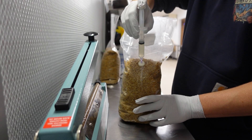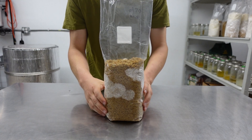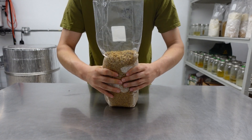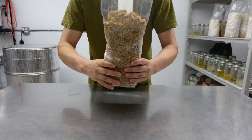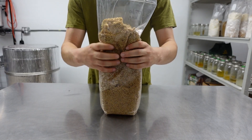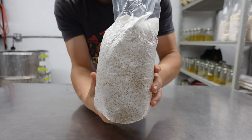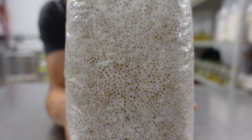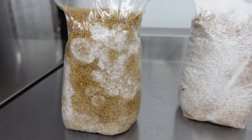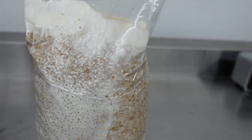Welcome back, mushroom folks. In this video, I will show you how to make grain spawn for at-home mushroom cultivation. This is a fundamental step in the mushroom propagation process. The no-soak, no-simmer method shown in this tutorial is a streamlined process for making grain spawn. This ultra-efficient technique yields super consistent results while saving time and energy by removing the boiling and straining step. Watch until the end for some useful tips and tricks.